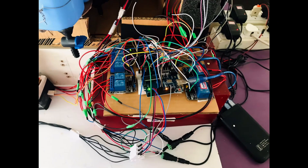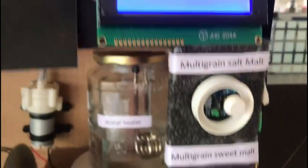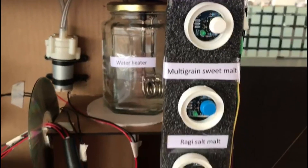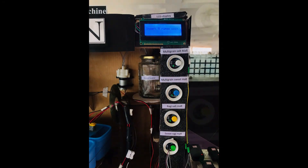All these units are controlled by an Arduino Mega. An LCD display is connected to the Arduino Mega to display what is happening inside the machine. Four malts can be prepared: sweet ragi malt, ragi malt with salt, sweet multi-grain malt, and multi-grain malt with salt.